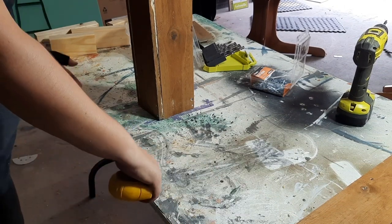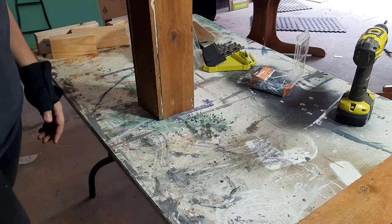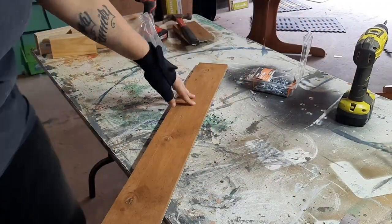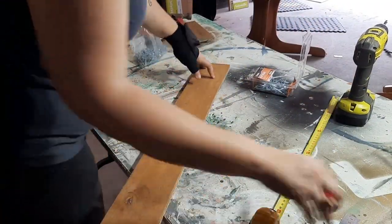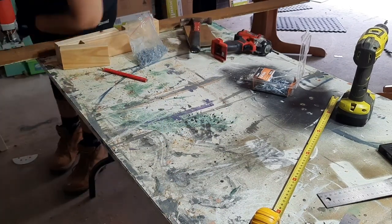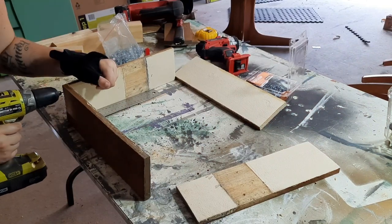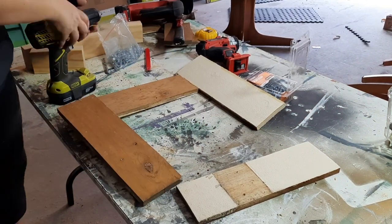Now it's going to need a base. Whilst I don't want it to be too bulky, I also need it to be on the larger side just so that it's got a bit of weight on the bottom of it and to stop it from toppling over. So I've cut some more pieces of the fence palings and screwed them all together.